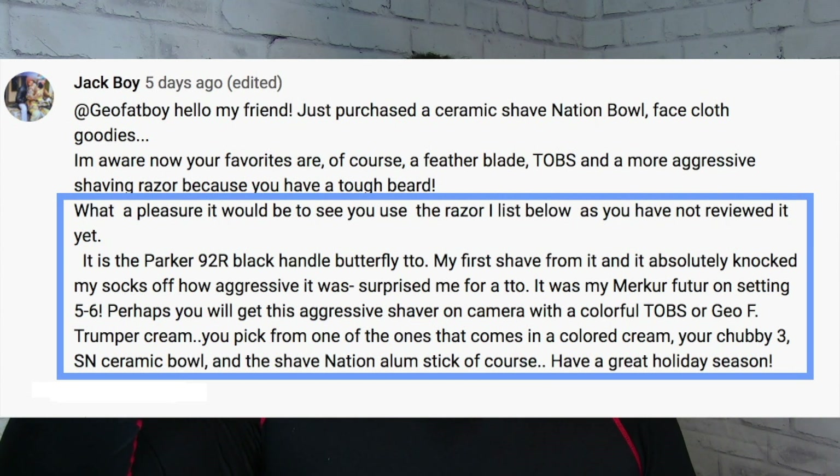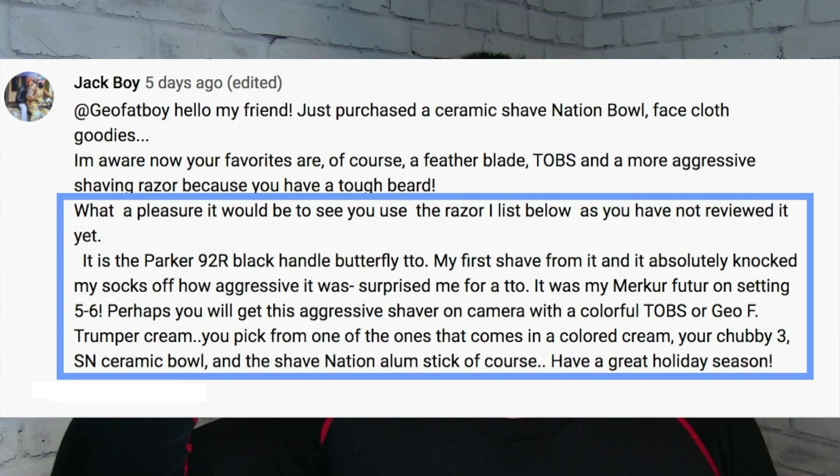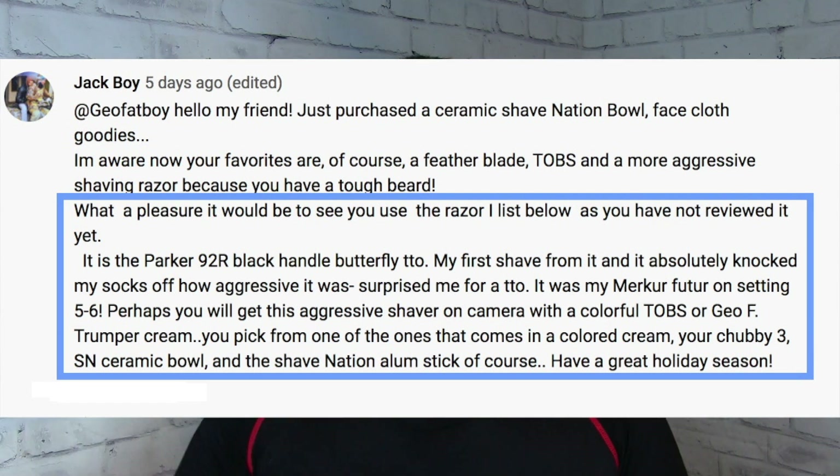'Perhaps you will get this aggressive shaver on camera with a colorful TOBS or Taylor of Old Bond Street cream, you pick from one of the ones that comes in a colored cream. Your Chubby 3, Shave Nation ceramic bowl, and the Shave Nation alum stick of course. Have a great holiday season!' Thank you very much for the request Jackboy — I think I'll take you up on that. We'll check out this Parker 92R and see if you nailed it or fell shy. Let's see how aggressive it is.